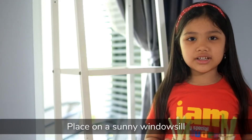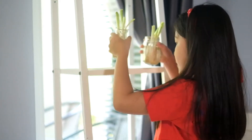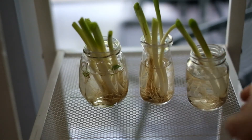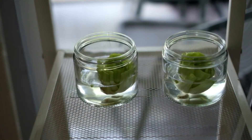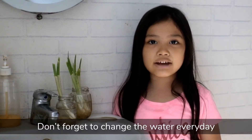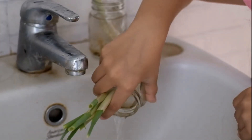Place on a sunny windowsill. Don't forget to change the water every day. Add enough water to cover the roots.